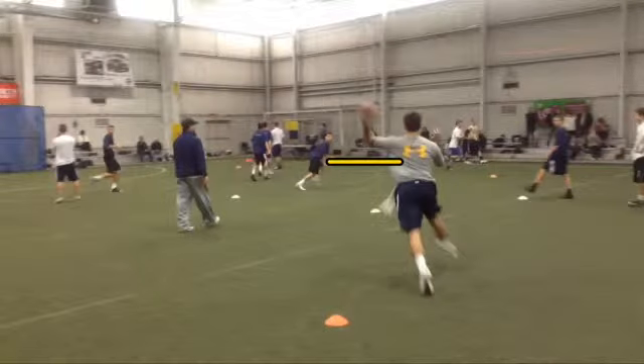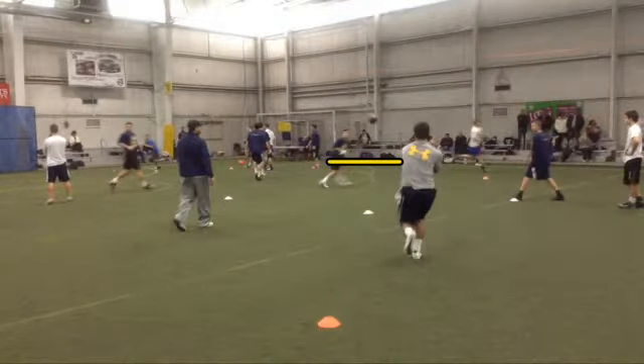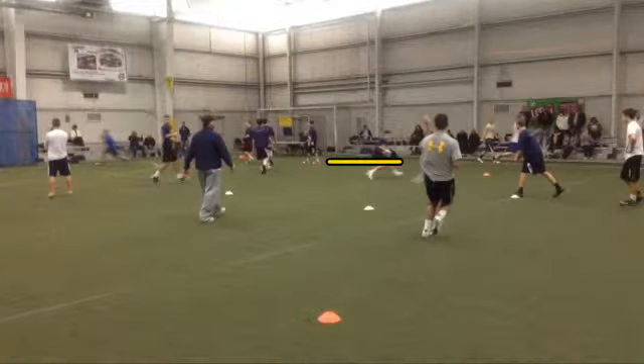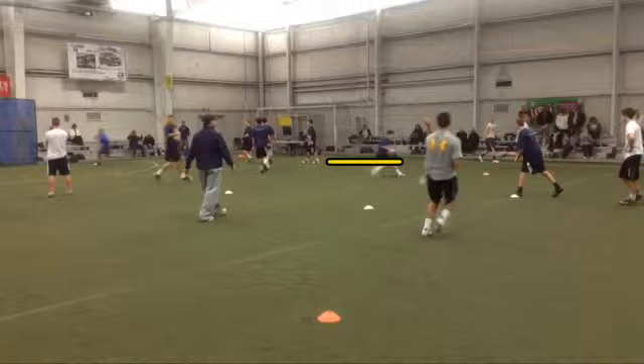Look at that sidearm throw. It'll end up being a pretty good throw, but consistency-wise that ball is going to be down low.